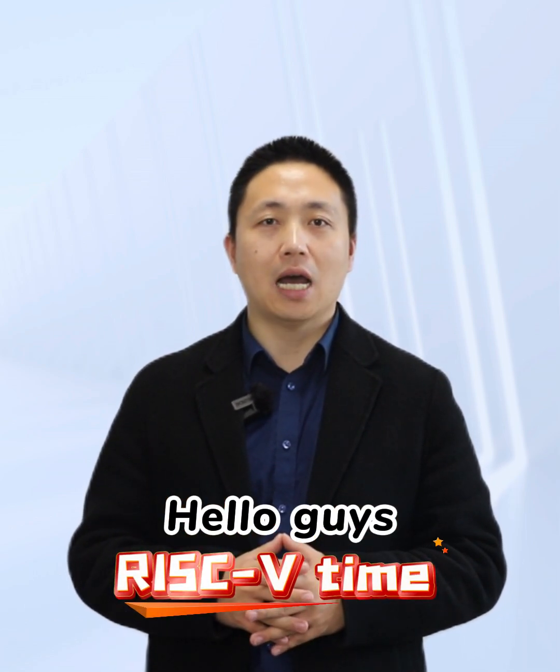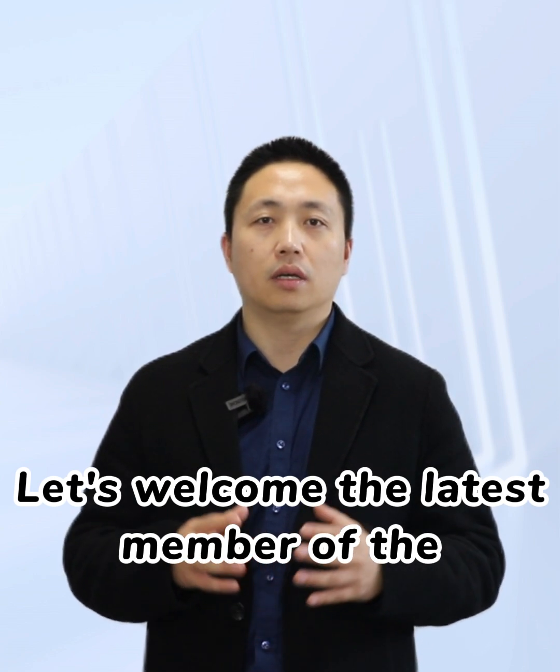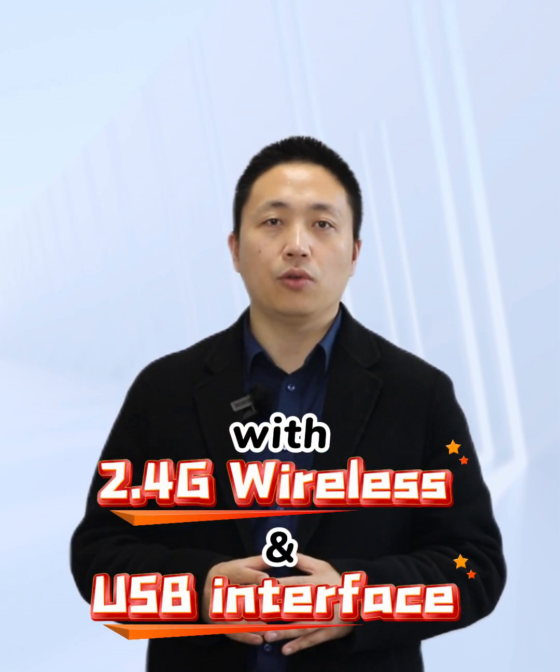Hello guys, RISC-V time, I'm Patrick. Let's welcome the latest member of the WCH RISC-V family, CH570, with 2.4 GHz wireless and USB interface.